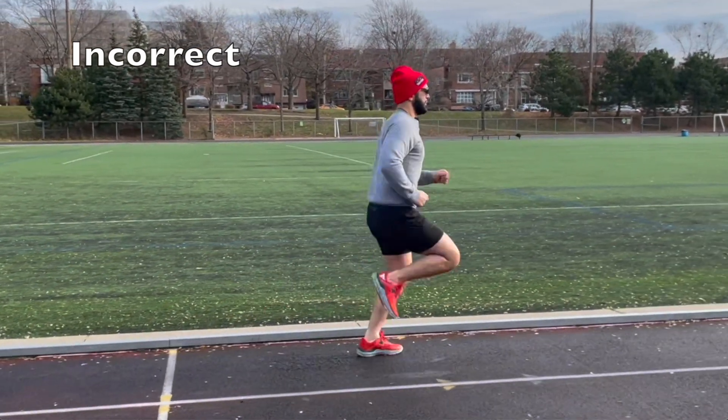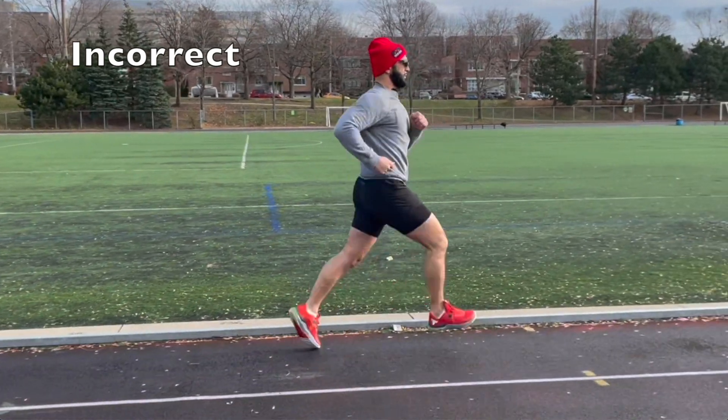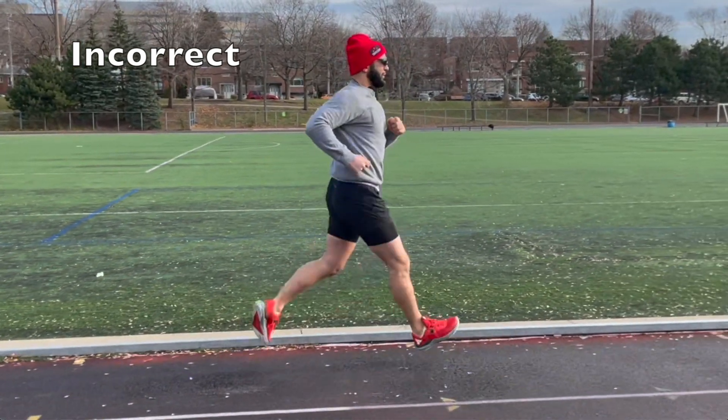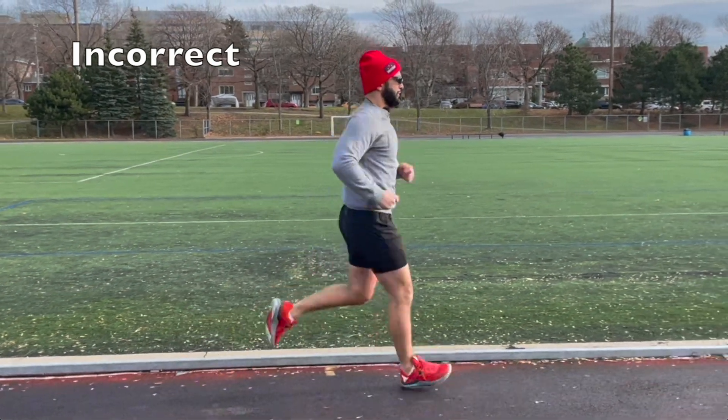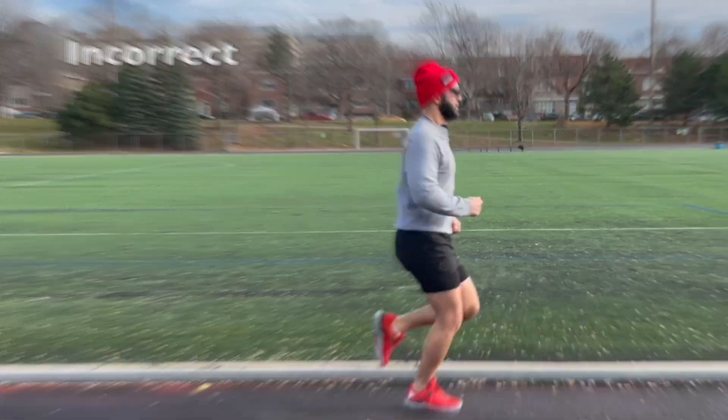That is the number one most important key feature of running correctly: keeping your heels behind your hips and never out in front. When we run, we want to make sure that our heels are always behind our hips.